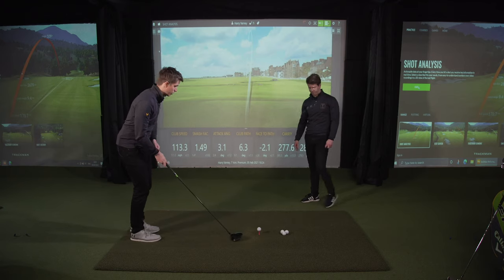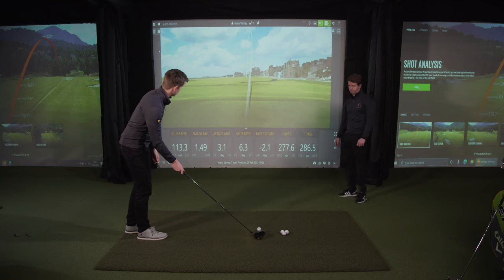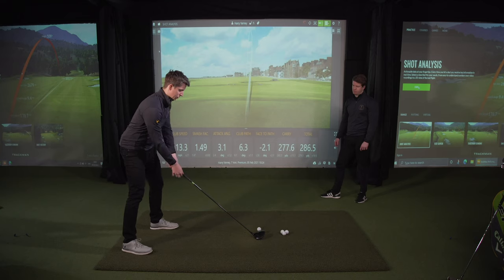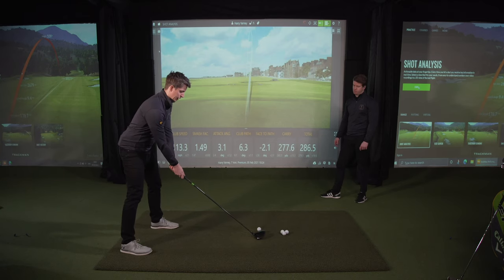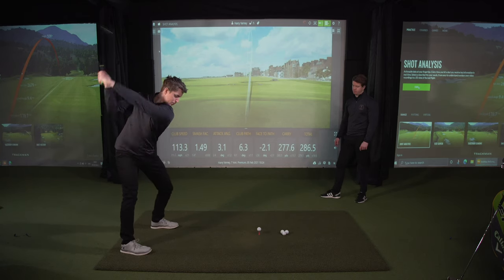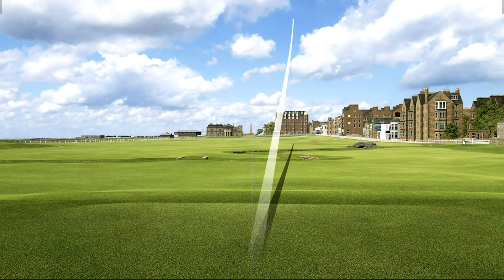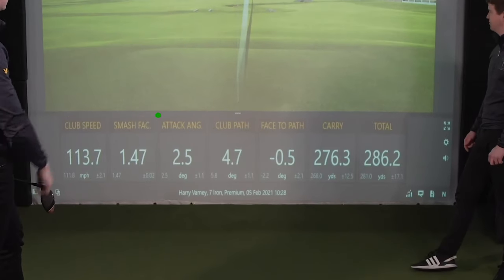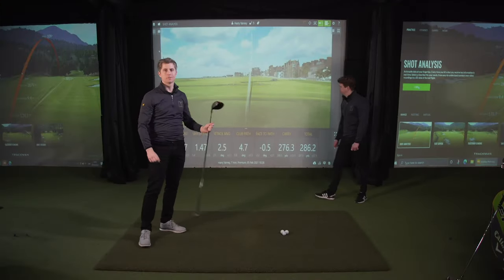So I'm going to point my club where I want the ball to start, which is going to be at the target. Get my ball positioned forward, aim my feet slightly to the right, and then give it a whack. Upwards attack angle 2.5, and the ball went pretty much straight to the target.